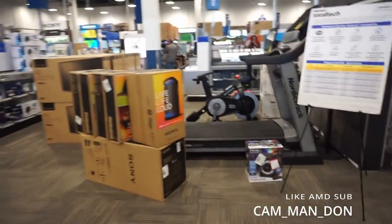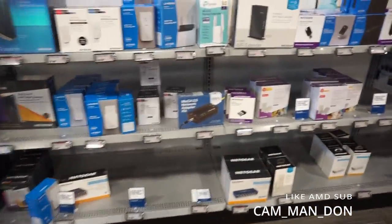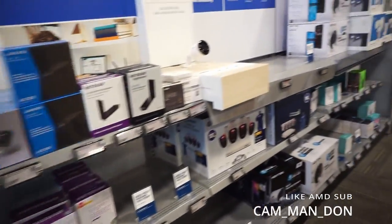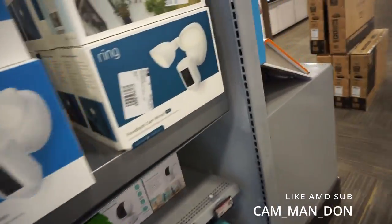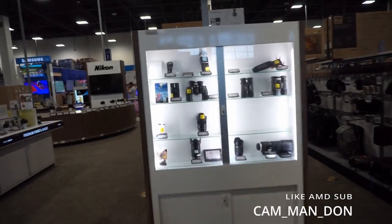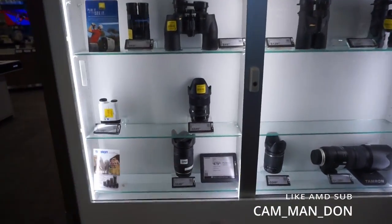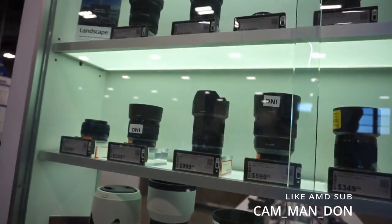All right y'all, we about to get everything we need. I'm looking for a computer adapter, so a computer adapter. And some lenses — y'all, I know it's time for us to get a better lens. We're gonna take a look at these two, at least the cheap ones.